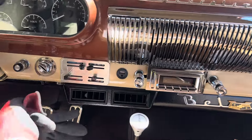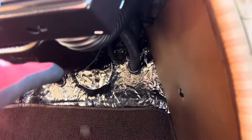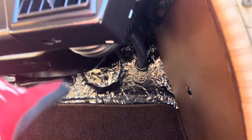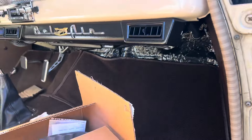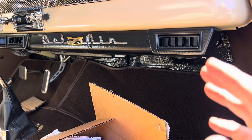He was telling me about the braking problem. See those fresh air vents there? They covered that fresh air vent right there with the sound deadening material.